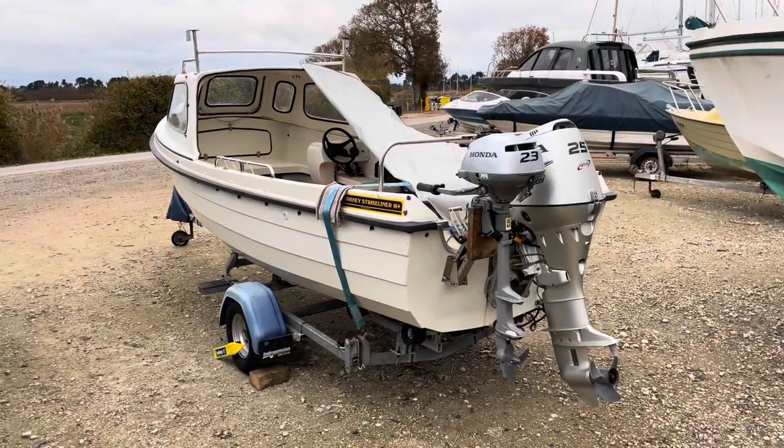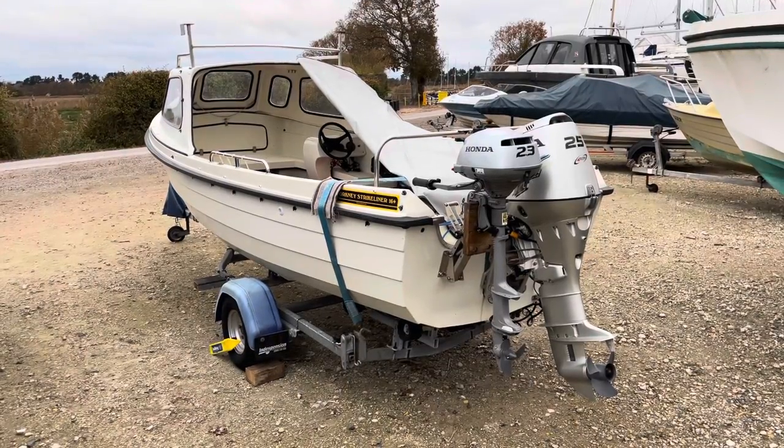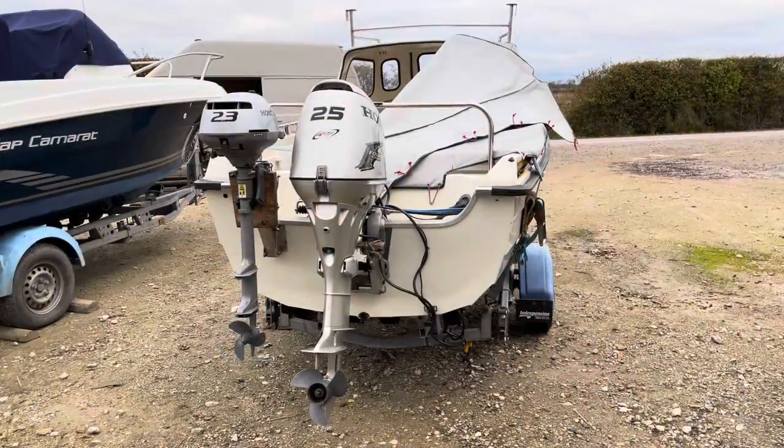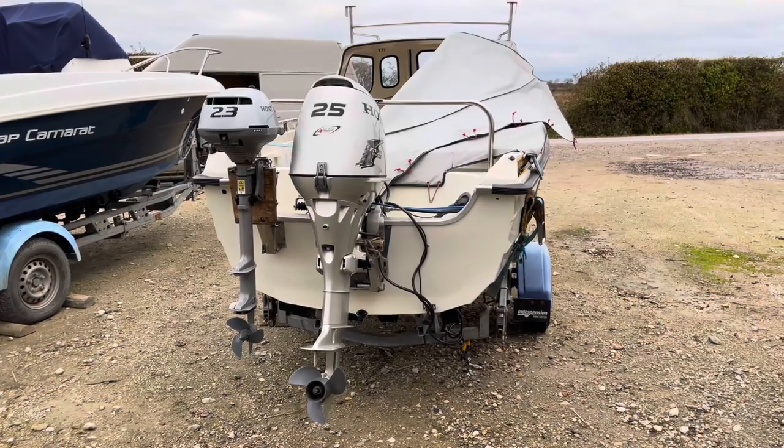You can see here the auxiliary outboard motor that I've just bought. It's a Honda 2.3 and matches the main engine. We'll have a closer look at this on the next video.